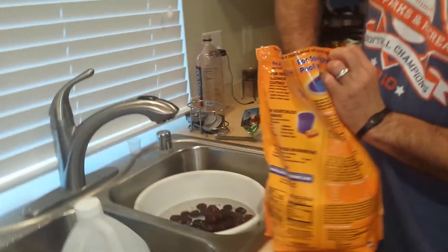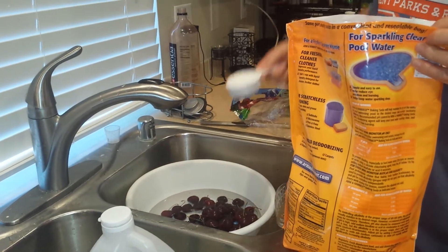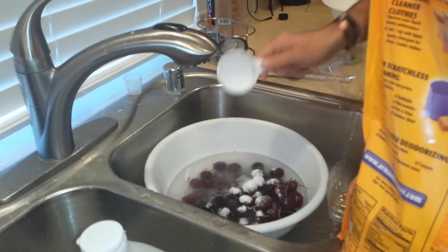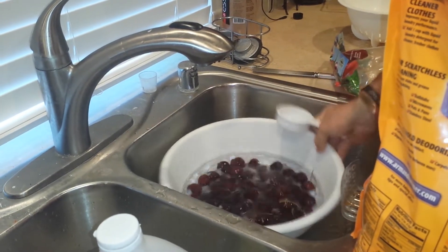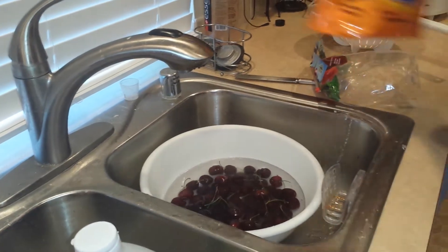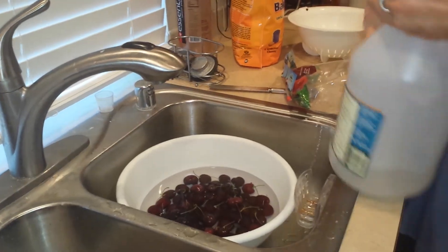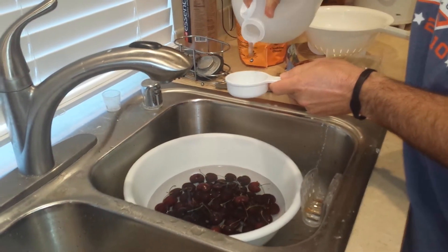I'm doing a third of a cup here — it depends on how big the batch is and how much you want to do — but add a third of a cup in there, shake it all up, jiggle it a little bit, and then take the baking soda and then the vinegar and do three cups of this. Now watch the water as you do this.